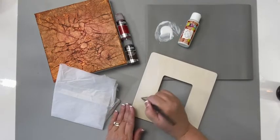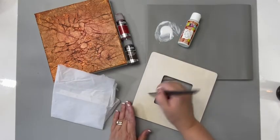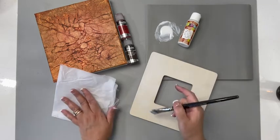Hi, Sandy McTeer here with another Craft Minute from DecoArt. Add incredible texture to your surfaces using DecoArt decoupage medium and tissue paper.